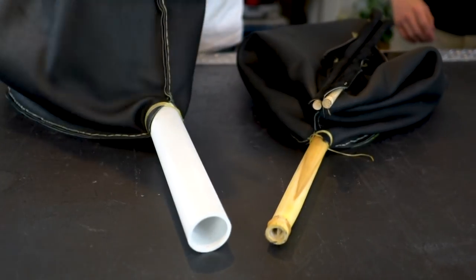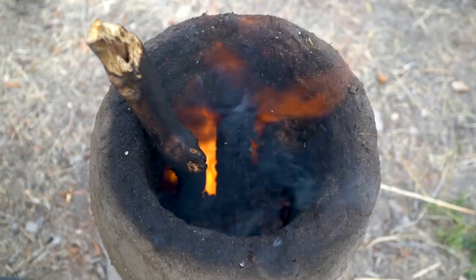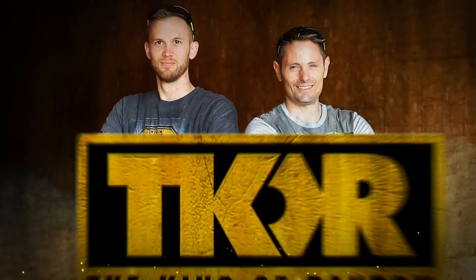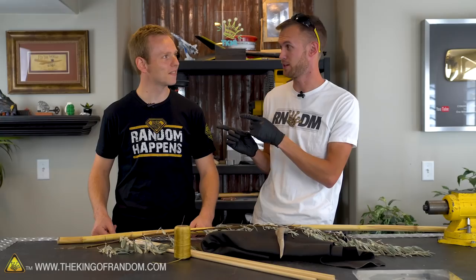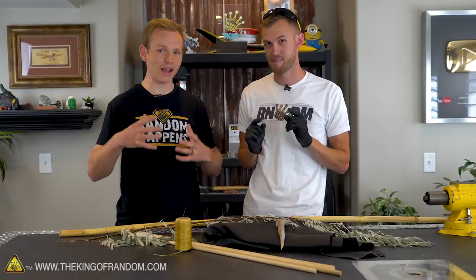Today we're going to be taking a look at a very old-fashioned way to heat up a fire hot enough that it can melt metal. I'm here again with my friend Joseph, and we've got some leather and some other supplies. Joseph is going to teach us how to make a bellows that can heat up a fire hot enough to melt metal. This is for an upcoming project where we're actually going to try making iron from scratch, just like the Vikings did.